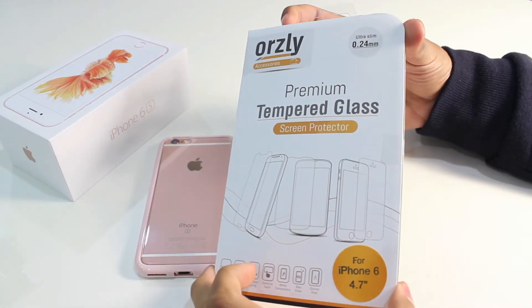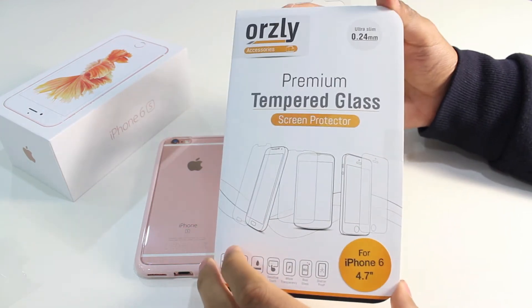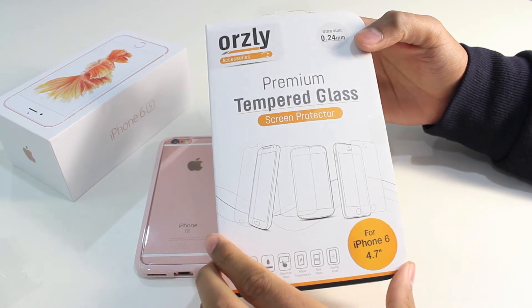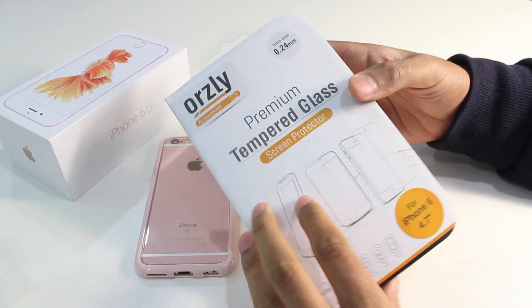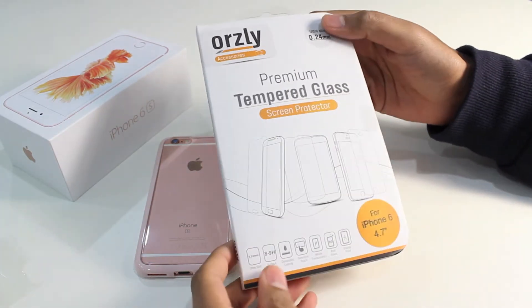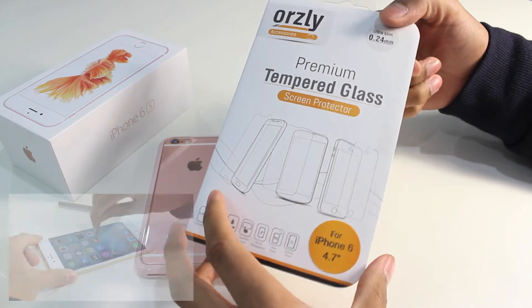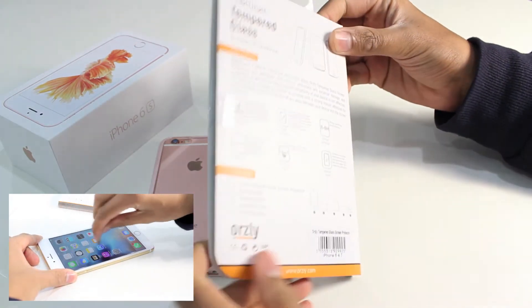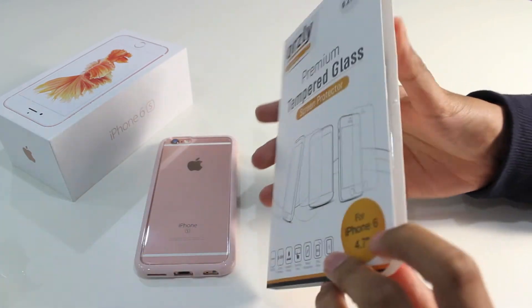Next up, how to protect your iPhone 6s display. At Auzli, we've got the perfect tempered glass screen protector. It's available for the iPhone 6s and the iPhone 6s Plus — check out the links in the description. If you haven't seen our tempered glass screen protector before, check out the video coming up on screen now where you can learn a lot more about how it works with your iPhone 6s and how much protection it provides to your device.